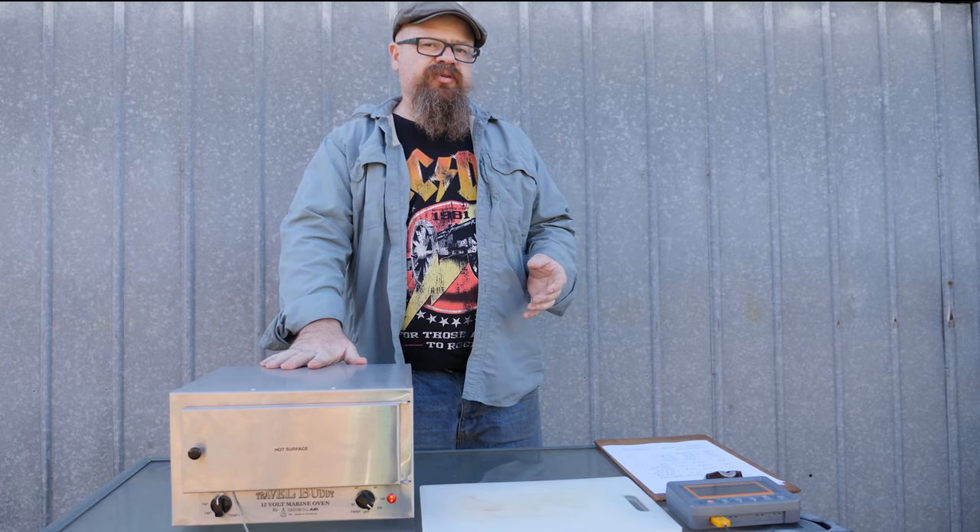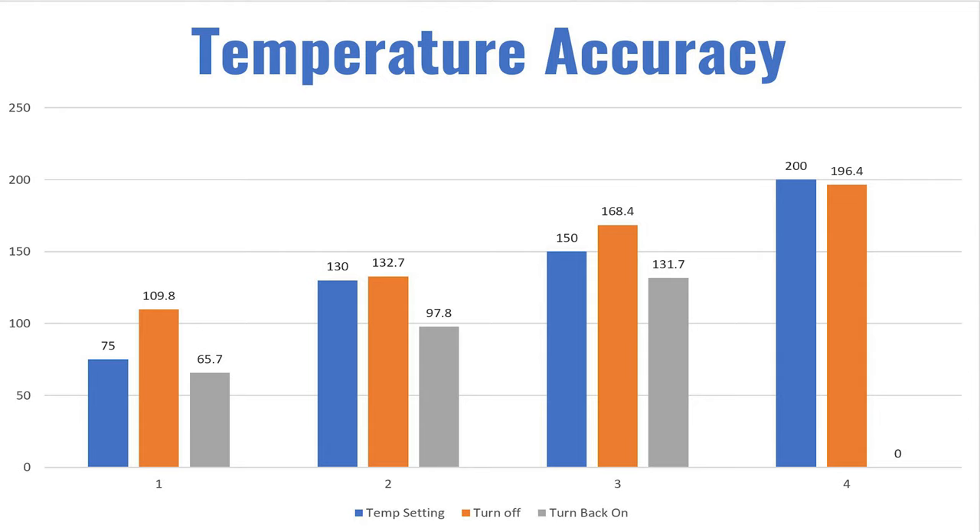Now let's have a look at the accuracy of the thermostat in the unit itself. You'll see the graph on the screen. When set to an indicated 75°C, it turned off at 109.8°C and turned back on at 65.7°C, giving us an average of 87.8°C — so we were 17.5% up on where we were supposed to be. At 130°C, it turned off at 132.6°C and turned back on at 97.8°C, giving an average of 115.2°C — down 11.5% on where it was supposed to be.